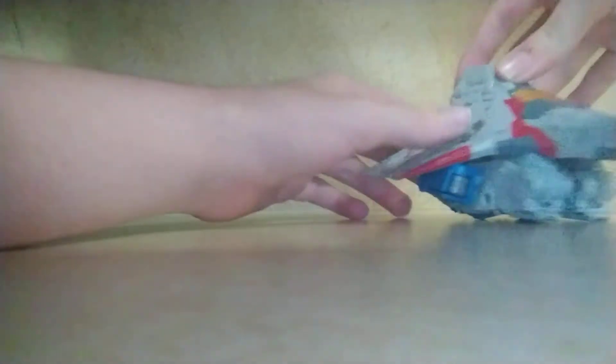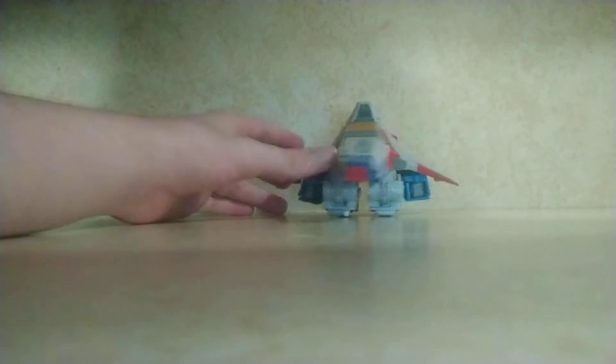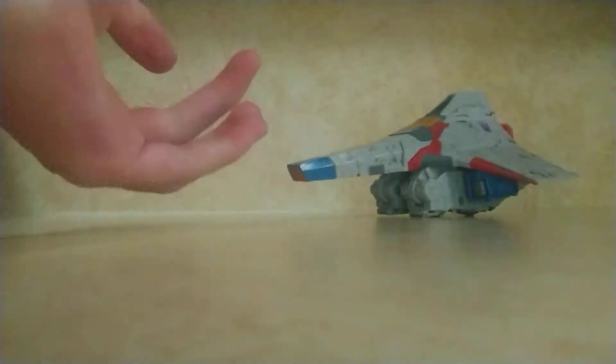Let's get back to Starscream. As you can see, he's a nice pyramid jet — like, if Ancient Egypt never fell, this is what their F-15s would look like. The face sculpt is pretty nice. He does have null rays, but I can't find them.